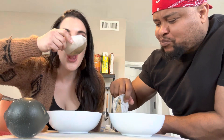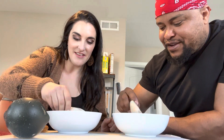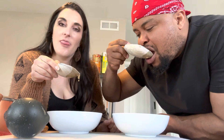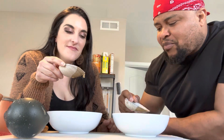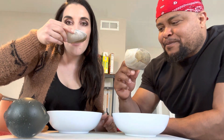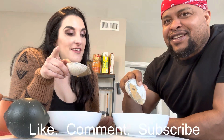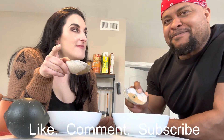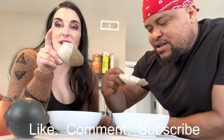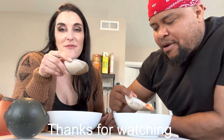So good, yummy! You have to make this recipe — it's absolutely amazing. And also, you need to go to the ocean, find some seashells, and use them as a spoon. If you have any other great ideas on what you can do with shells, please make sure you comment below and let us know.